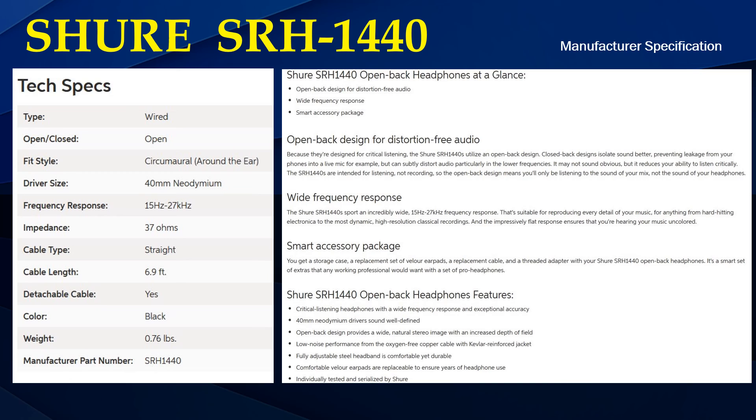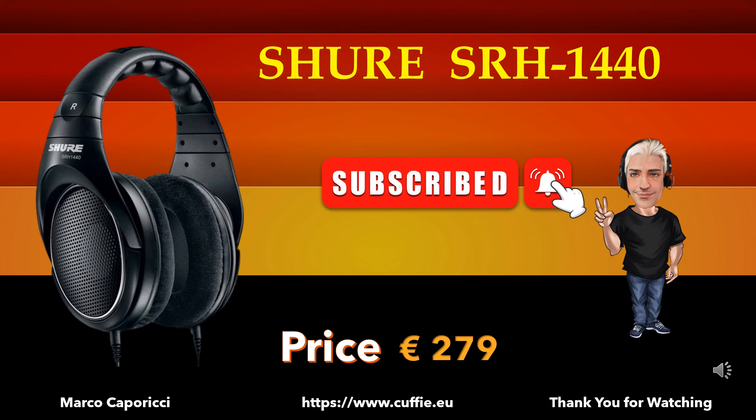Thank you. Subscribe to the channel. Thank you for watching.